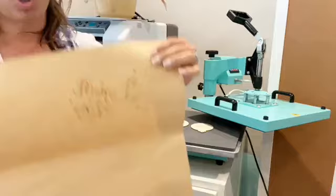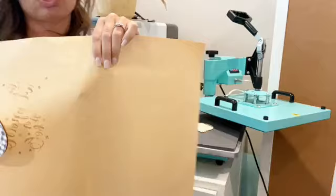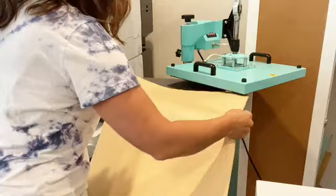Now take a piece of butcher paper. You can see I already have some markings on mine from yesterday — that's not unexpected. Make sure you're rotating or moving your paper so you're using a different area. You do not want previous markings going over top of the wood you're about to burn.